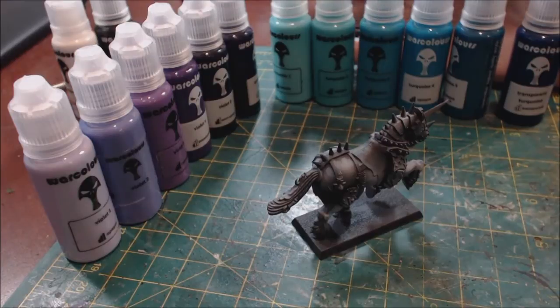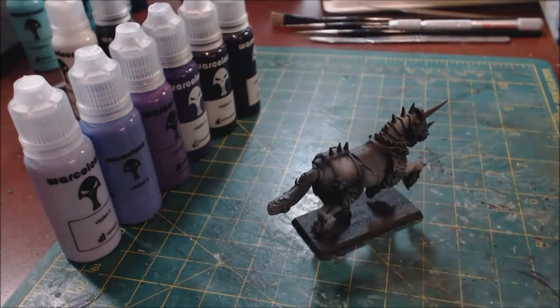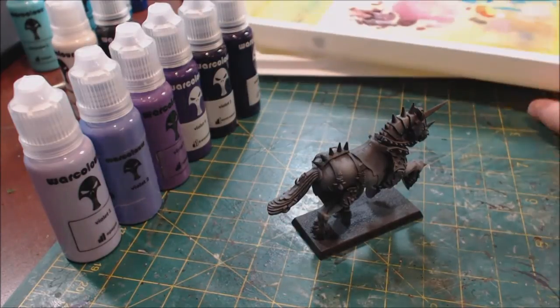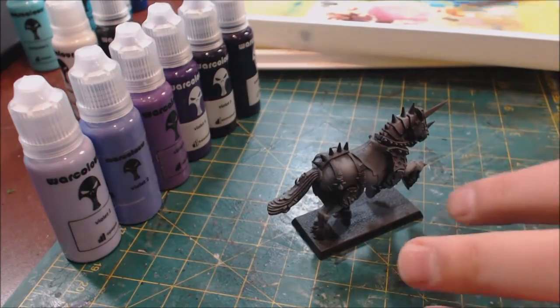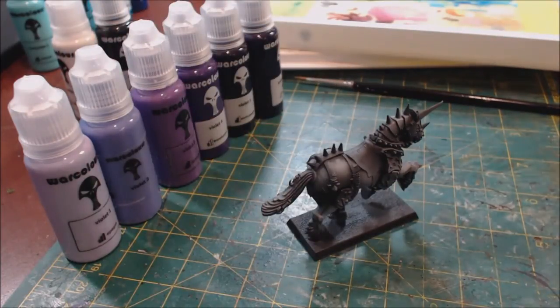Let me show you what that looks like. I'm going to put the turquoise set aside and use the purple today. The reason I'm using the purple is that people often have a real problem layering purple. When you see people paint in purple it's often the case that the lines are really really obvious because purple is very tough to work with. So let's get in and actually look at this.